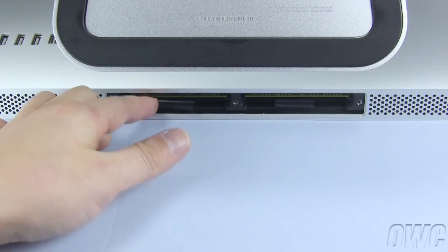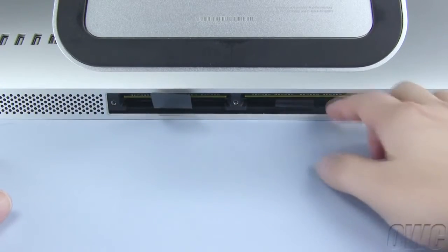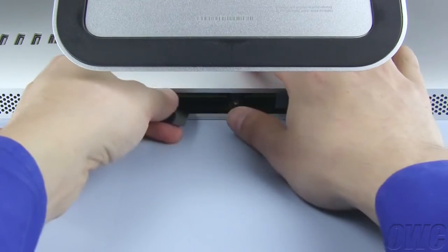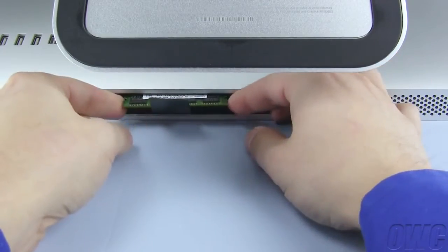Use your fingers to extend the plastic tab next to each pair of memory slots. Gently but firmly pull on these tabs to loosen the installed memory modules, then set the modules aside.